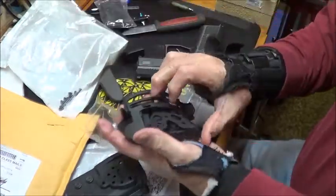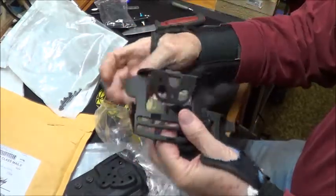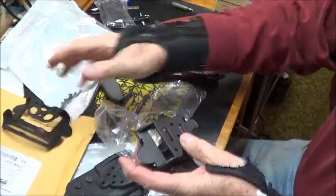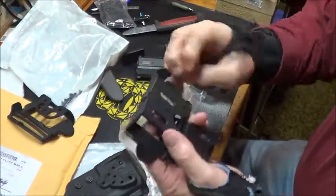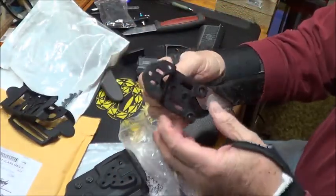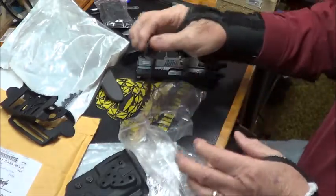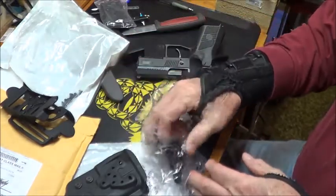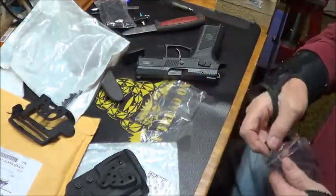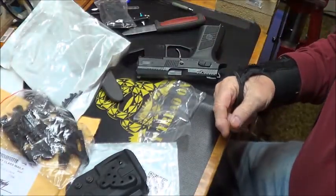It comes with a paddle for the holster, which I'm not crazy about, a belt attachment, and an option to hook up a drop leg system. So it comes with four different options for mounting to the belt. We'll get it installed and give it a workout.